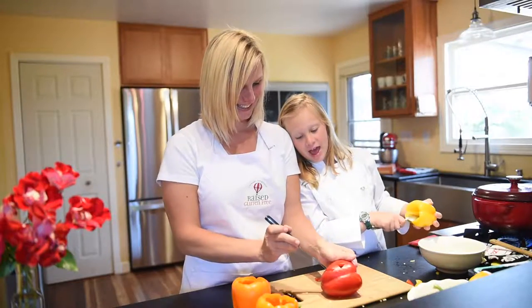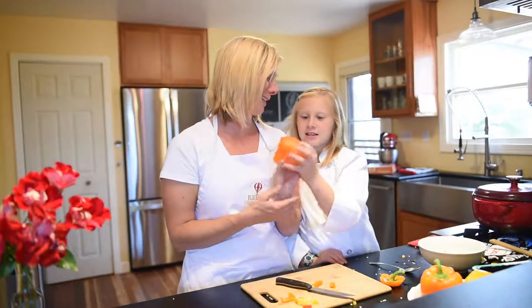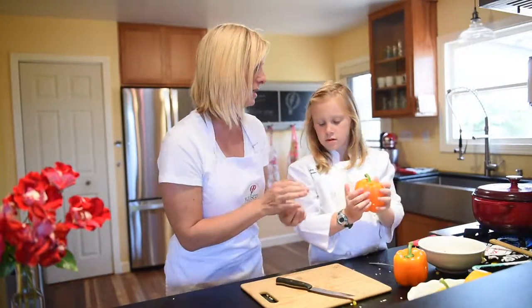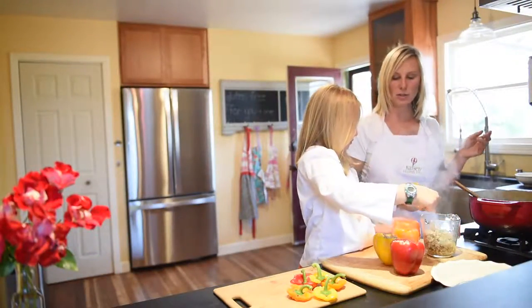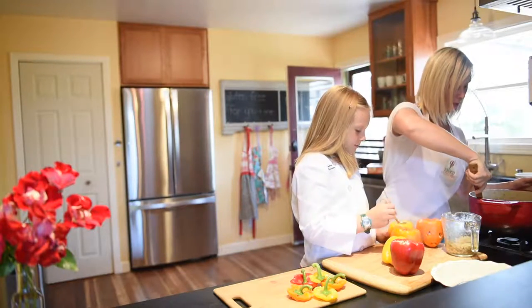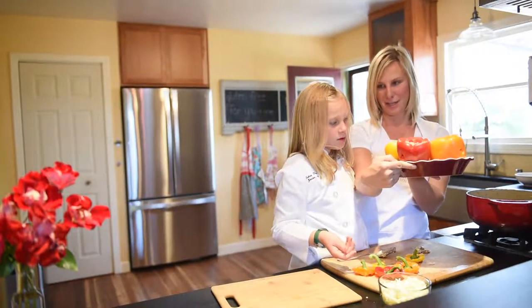Look at that cute face — that's a smiley face! That one looks the most like a jack-o-lantern I think. I'm going to take all the little pieces that we cut out and throw them right into the side. Go ahead and start stuffing that one. One of the funnest things about cooking with your kids is they learn how to create in the kitchen and cook. We're going to put a little bit in the bottom of the pan. Our peppers in our pans — they look so cute.